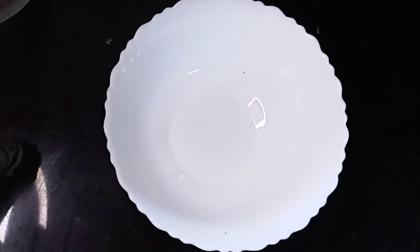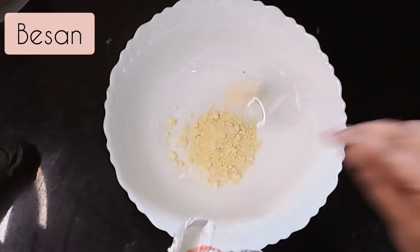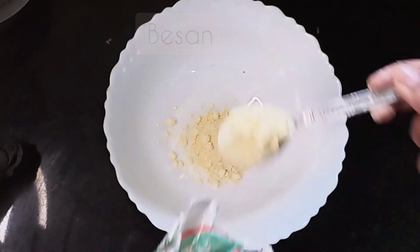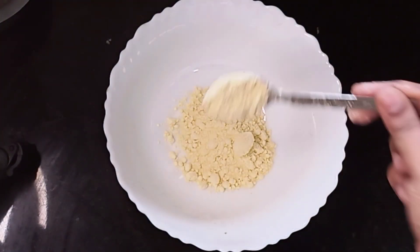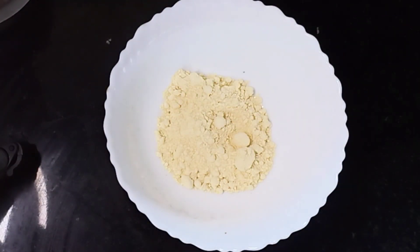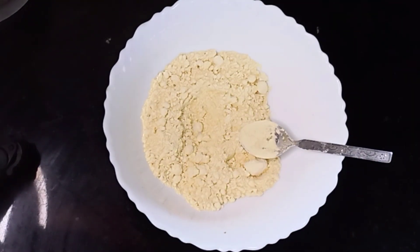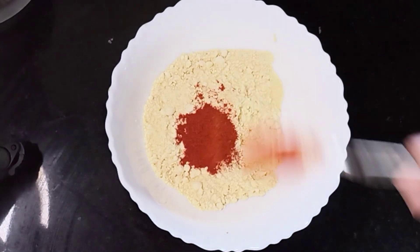We will be able to prepare the batter. I will add 5-6 tbsp. I will add a little bit — I will add 6 tbsp of Kashmiri chili powder.